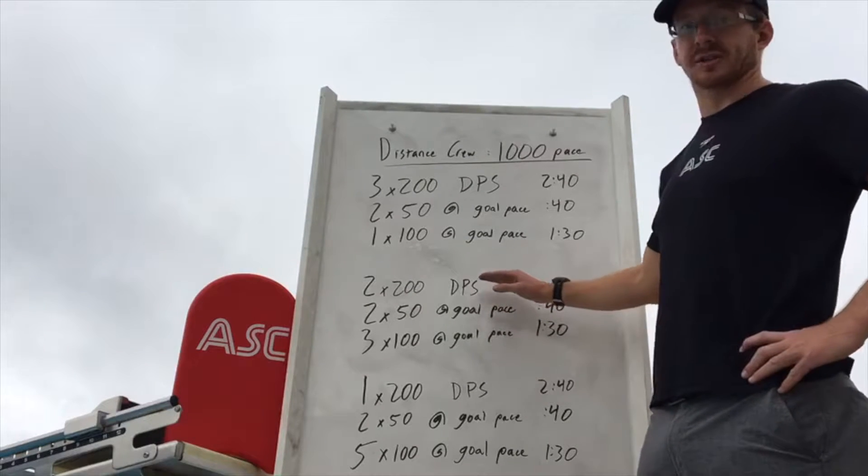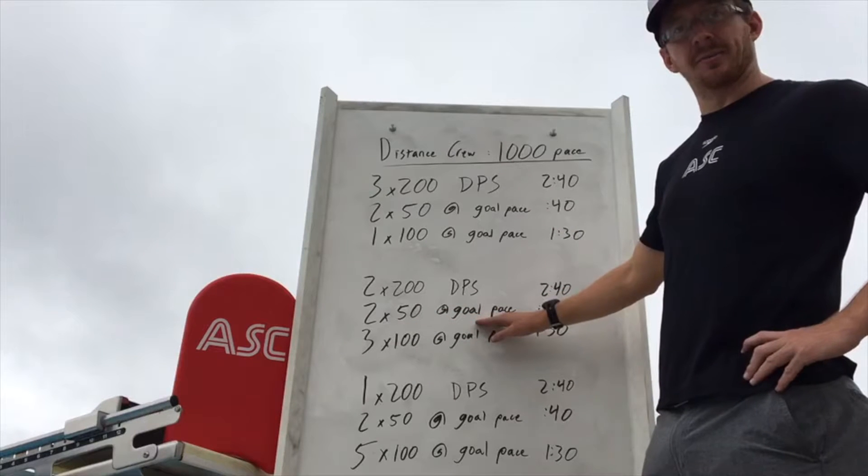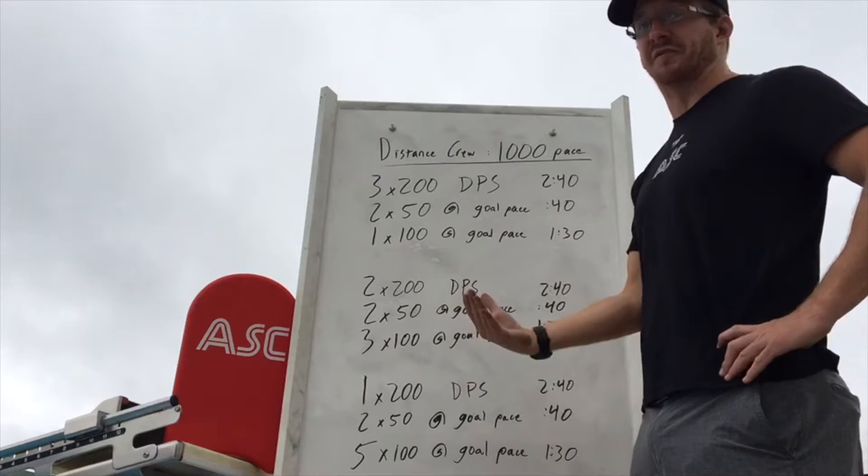Going straight out of the 100 at pace, we'll go back — this time we're going to 200s. Count your strokes, be aware of efficiency. Then you have your 2x50s to establish what your pace feels like, settle in, and get comfortable with it at the 50 level.